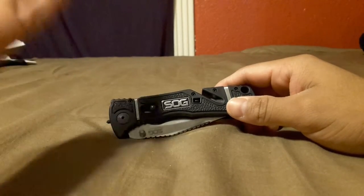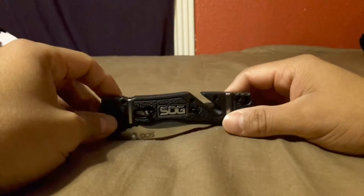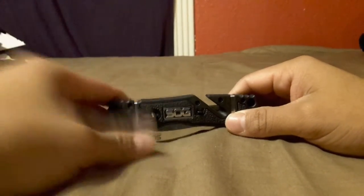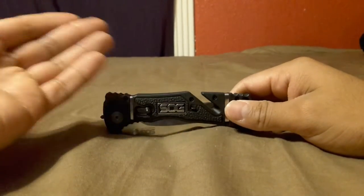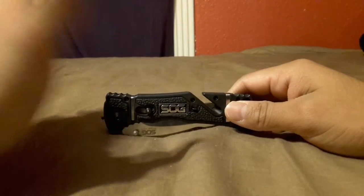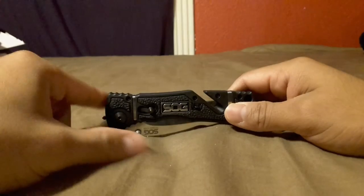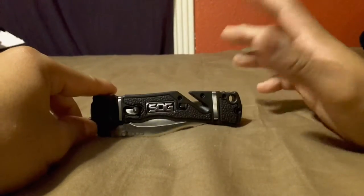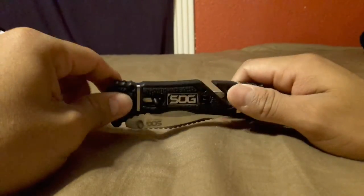Good knife, but I don't like how much it costs. I think SOG is way overpriced. I recommend going to Amazon or eBay. I paid full price because when I saw it at Academy I had to have it — I think it was like $80. But you can easily find these on Amazon or eBay for as low as $45 or even $40, depending on the deal. If you're going to get it, I recommend doing that — do not pay full price.